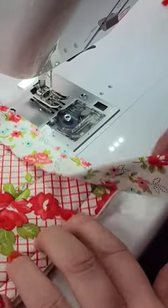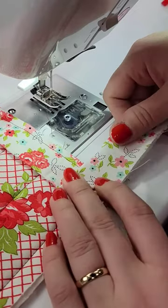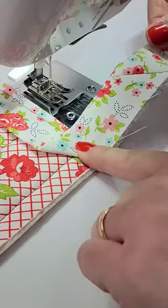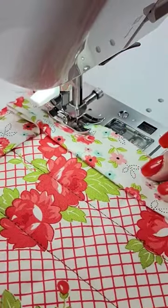Take your binding and fold it back at a 45 degree angle. See how the raw edge of the quilt and the raw edge of the binding are in a straight line? Now fold it back so that the raw edge of the binding and the raw edge of the quilt match. Notice that it's nice and even on the edges. Secure with clips and it's time to sew.